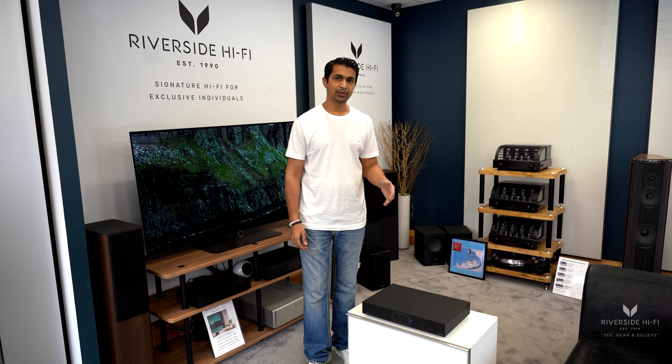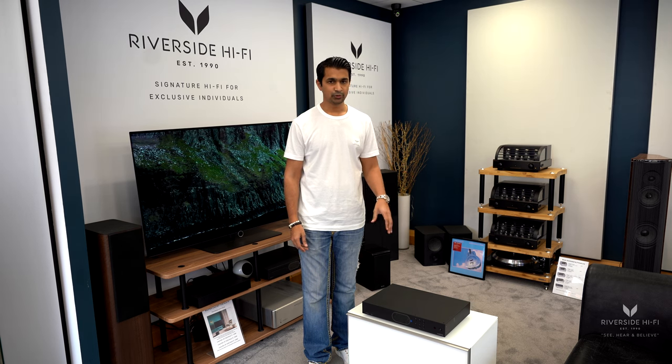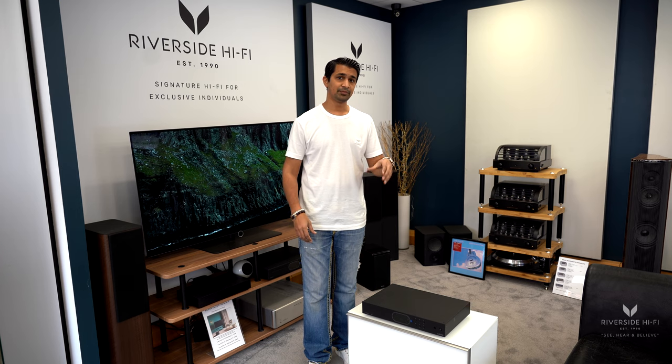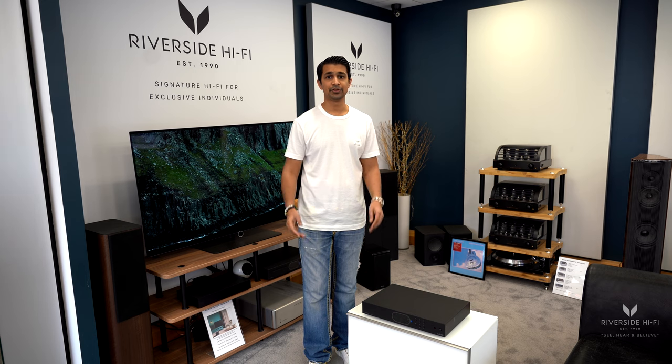You can also make it a multi-room system, which is quite a nice part of that app. So if you've got one Audiolab system in one room and another — even a Quad system — you can have them running through multiple rooms using the Play-Fi app.